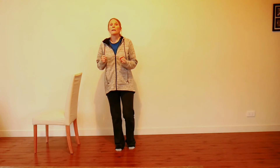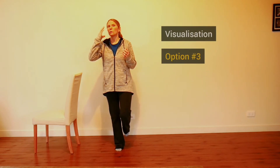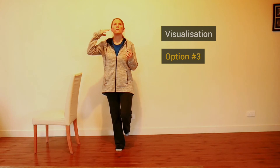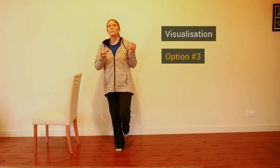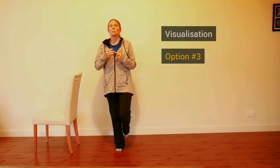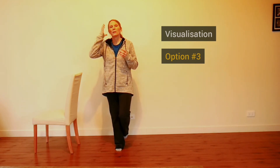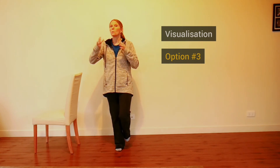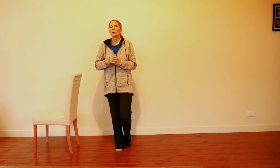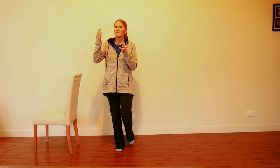Option three is to distract your mind rather than adding movement. You can choose some kind of visualization — anything from a past holiday, a favourite place, the route you'd drive or walk to a favourite destination, or even doing sums. The idea is to take your brain away from what you're doing, which is especially useful if you tend to focus hard on one spot while balancing.